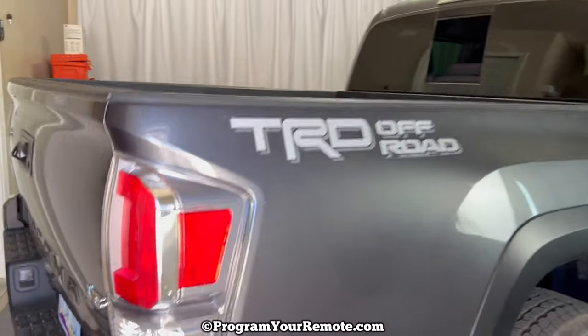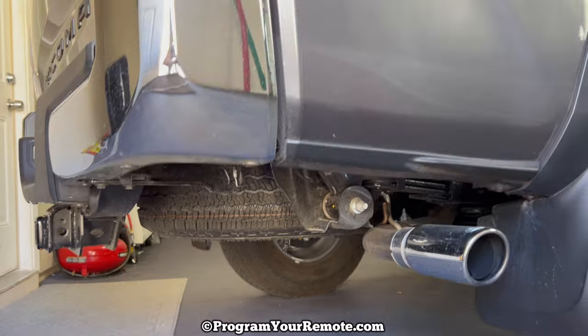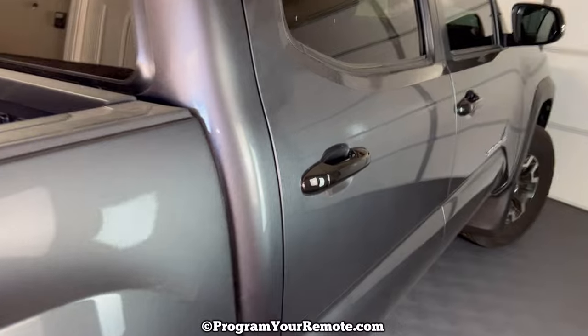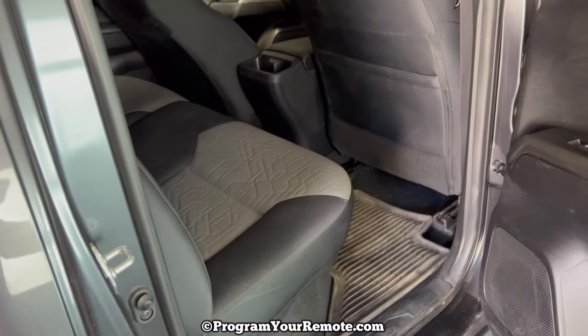The spare tire is located up underneath the rear of the vehicle. In order to get that down, there's a few tools that we need to get out. Those are located in the rear of the cab on the passenger side.